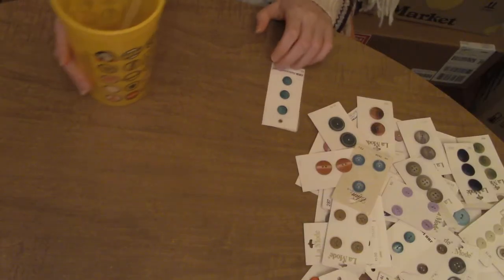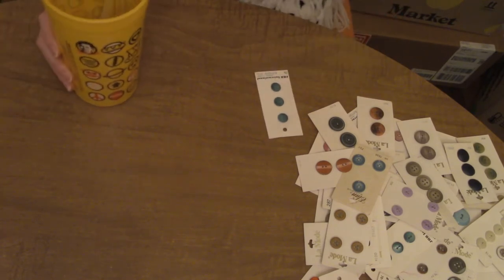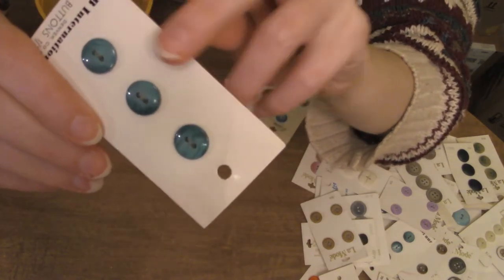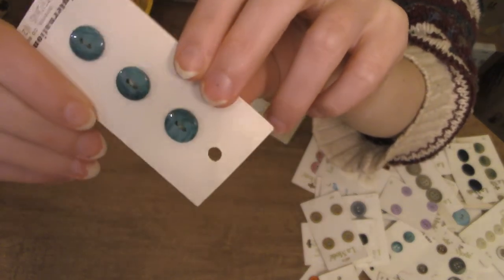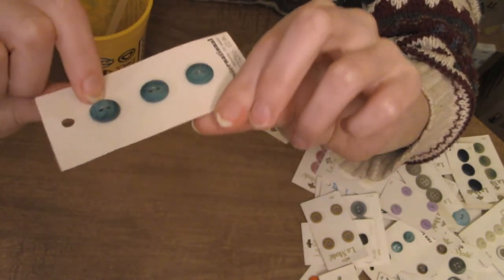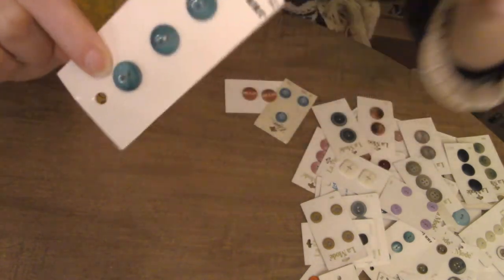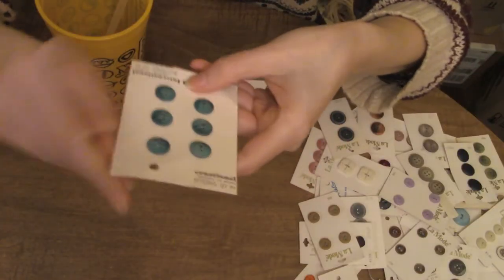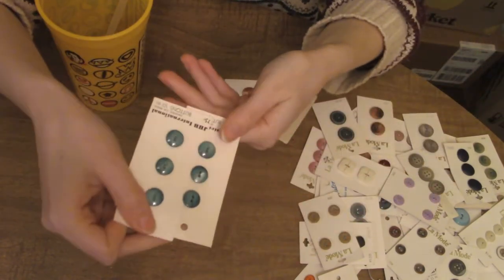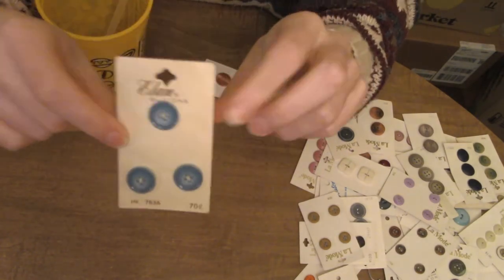Alright, got my water here — not a lot left, but we're still ready to go regardless. This guy seemed like he wanted to come up first. It kind of almost has this wood-like pattern in it; I really like the color gradient, the iridescent wood-like pattern. He has a brother — they're the same size. They're both half-inch buttons, so this is probably going to go in blue.